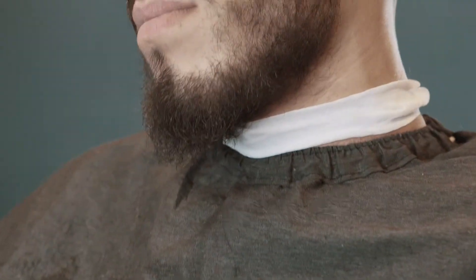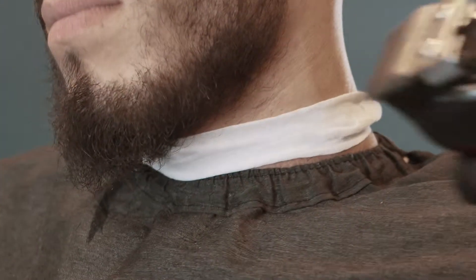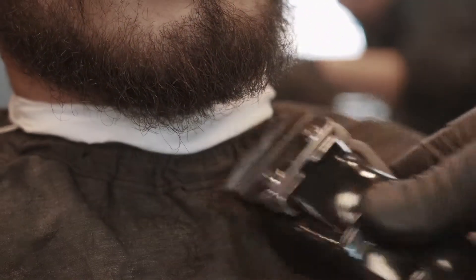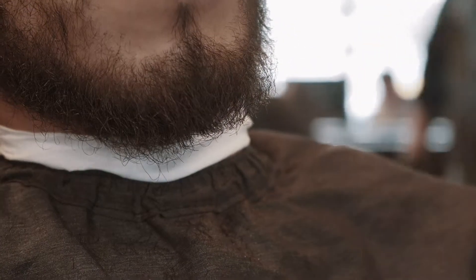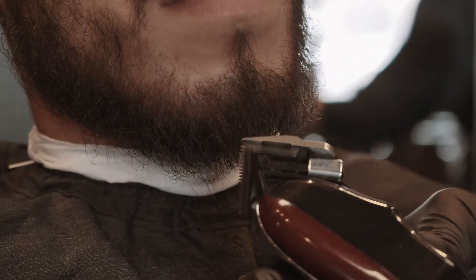Always look at your angles when you shape up. Keep it as natural as they got it. Try to keep their beard where they have it. All your job is to do is remove minimal hair as possible and give it that cleaned up look. So right here I'm just eyeballing the shape, taking out in places where he's thicker, leaving it where he's thinner.